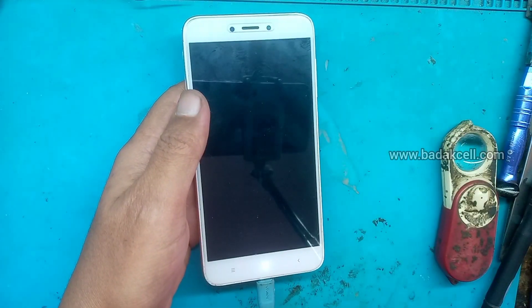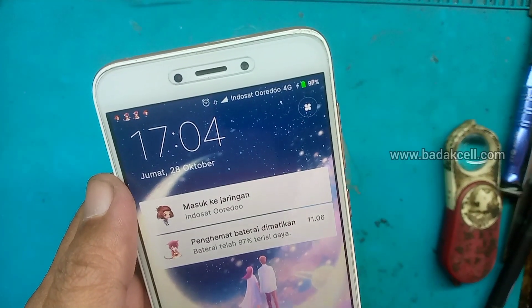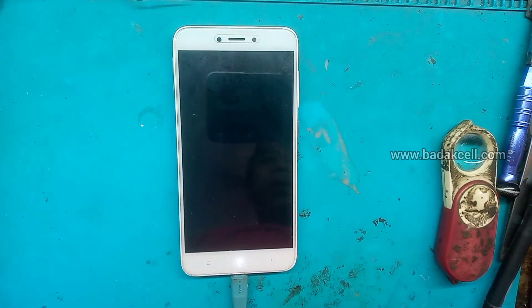Setelah menunggu beberapa saat, kita lihat. Wow, 97%! Oke, demikian. Semoga videonya bermanfaat dan menjadi bahan inspirasi. Wassalamualaikum warahmatullahi wabarakatuh.